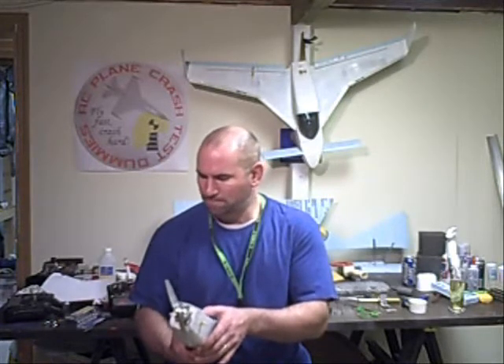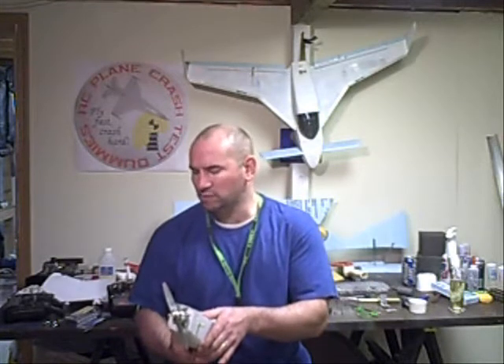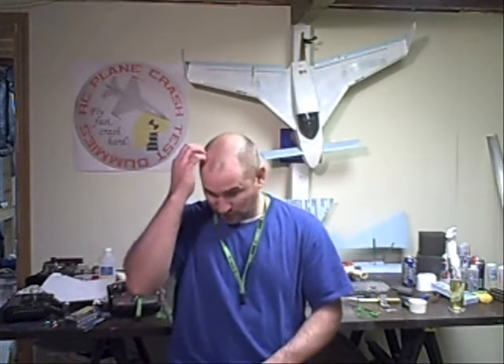It's very sensitive. I need to adjust my dual rates because any little movement on the sticks in any direction, it was very responsive — over-responsive. So I had to adjust for that. But it flew, it flew well, it flew fast, it was very agile.